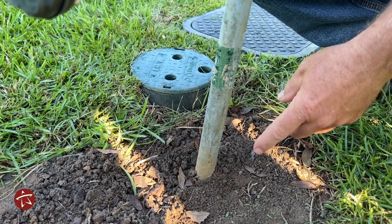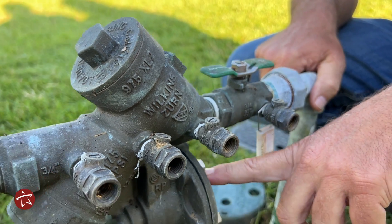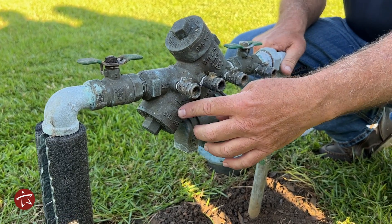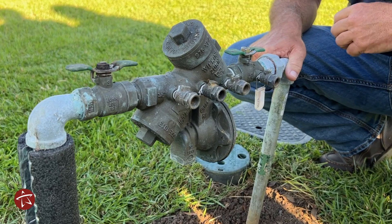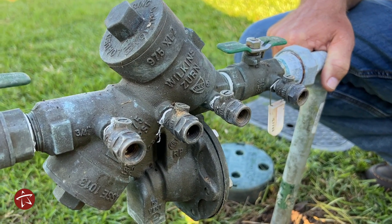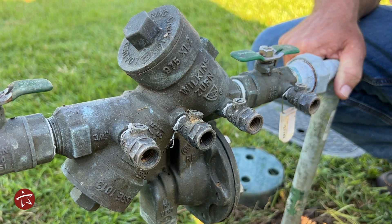After the water passes through the customer's meter, it comes up through this pipe right here and goes to this diaphragm which charges. It opens up this valve and opens up this valve, goes down through that pipe, and goes to the customer's house. Anytime that water tries to reverse itself, whether it be a loss of pressure or something like that, the water stays on the customer's side and does not go back into the public drinking water.